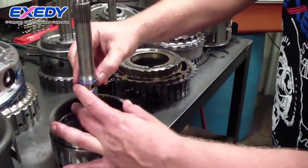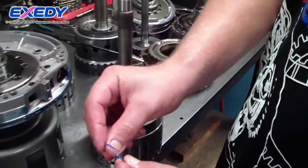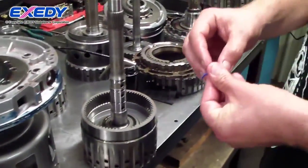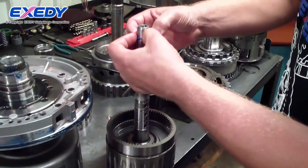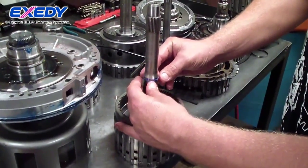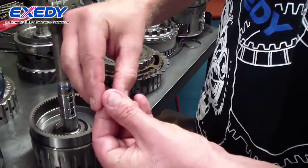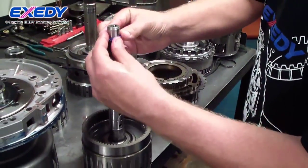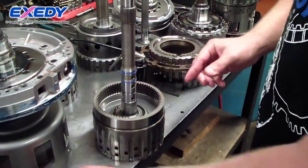These are also teflon scarf cut type sealing rings. I'm pre-sizing them to make it less likely to cut them during assembly.